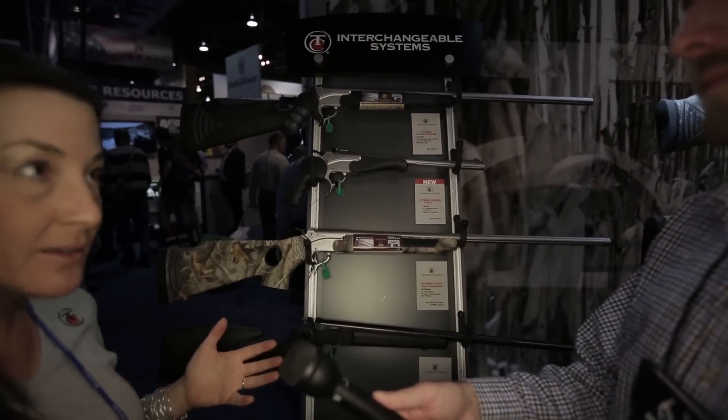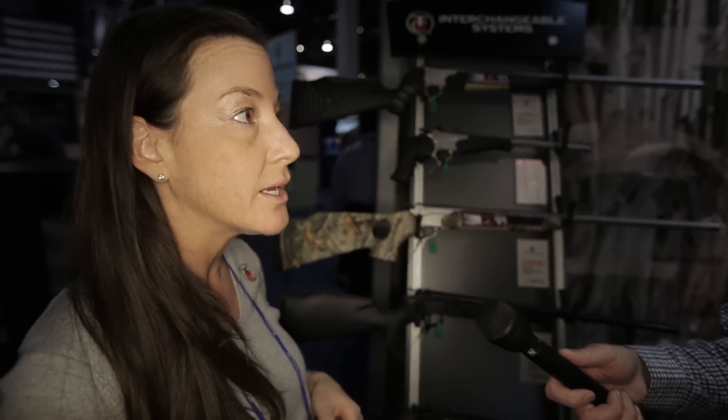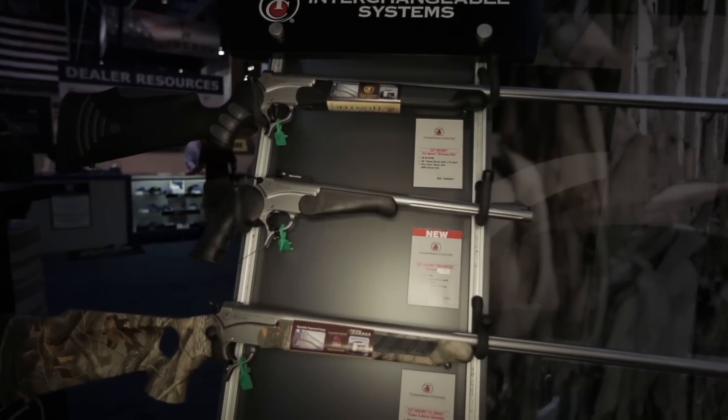This allows the consumer to go into the store, buy a full gun, and then look at different accessory barrels, different buttstocks. You can put a muzzleloader barrel on it, you can put a slug barrel on it — whatever you would want to do.